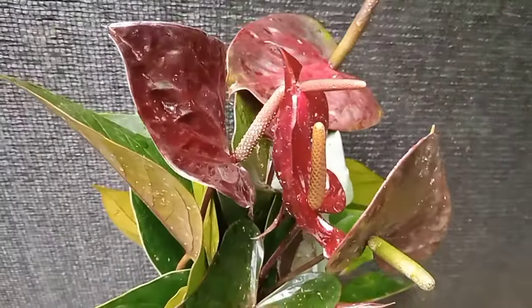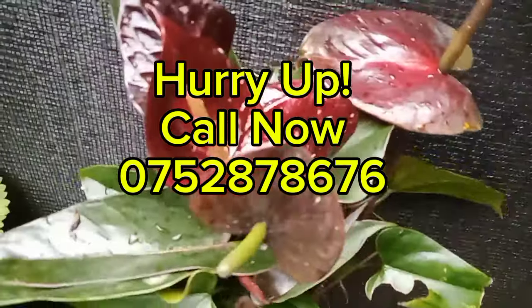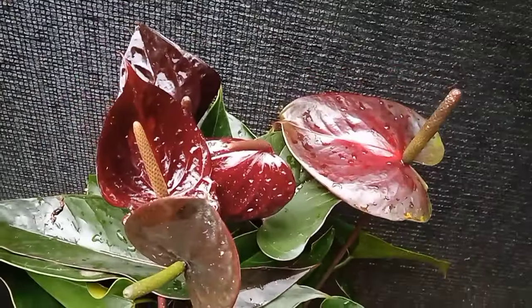If you are interested, please send me a message on my Facebook page or send me an email.